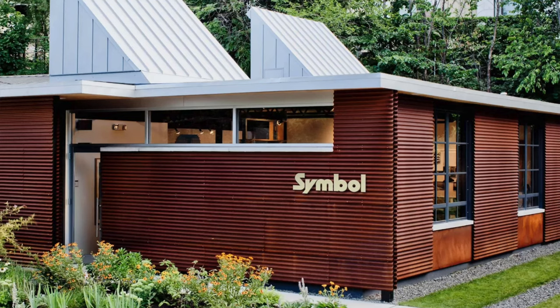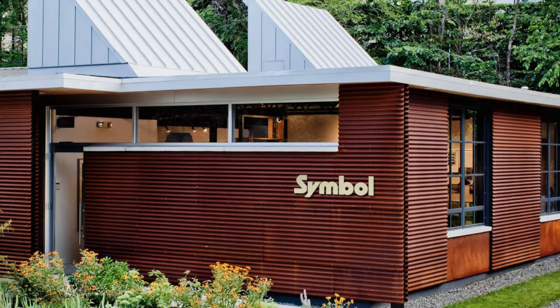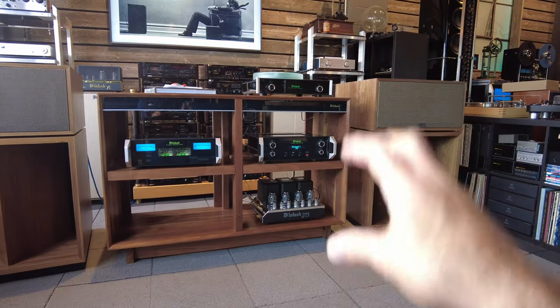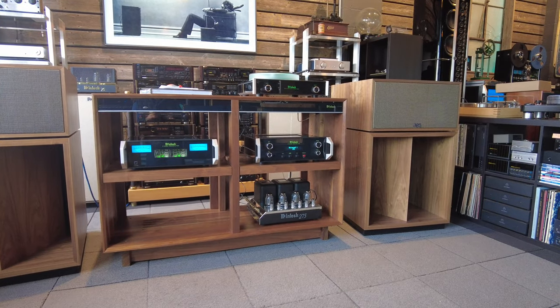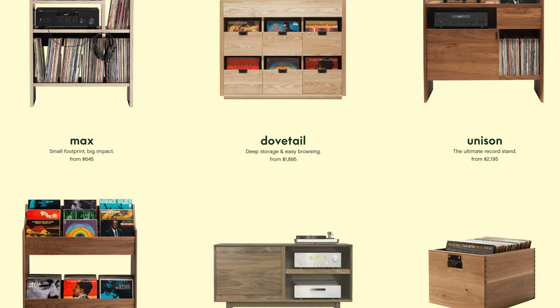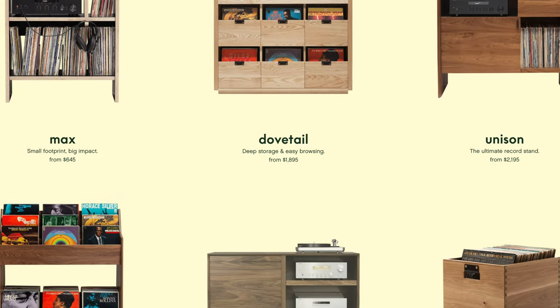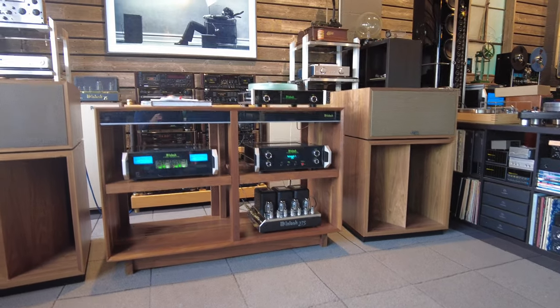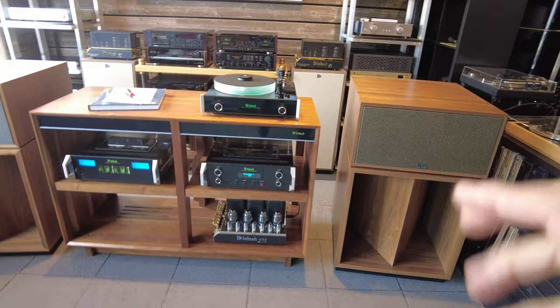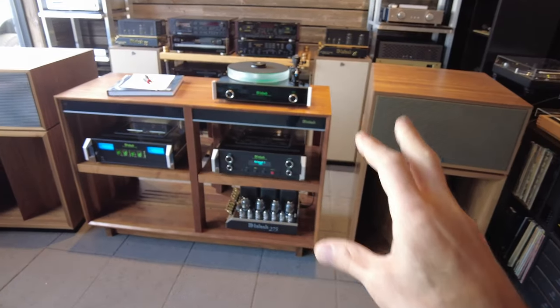Symbol Audio is a company here in America, actually in New York, not far from SkyFi Audio, that makes beautiful hardwood furniture — not just walnut but hardwood furniture for both audio and residences. They partnered together with McIntosh, our absolute favorite brand as you know, to create this line of pieces.